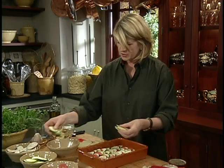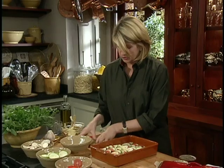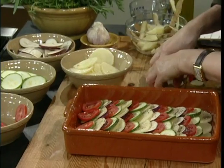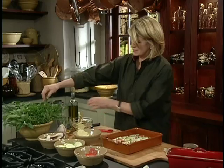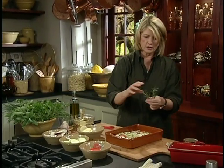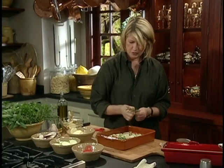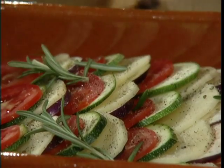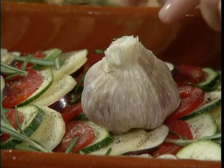We have so many vegetables sliced that I can make a whole other tian with no difficulty whatsoever, and I think I'll do that so we have another one, because this at room temperature is delicious. Now on top, I'm just going to put a few sprigs of fresh rosemary — just break up the sprigs. And right in the center, I'm going to put an entire head of garlic.